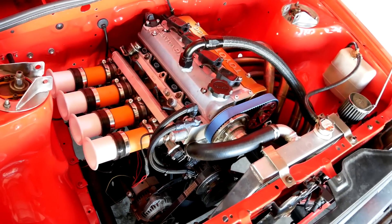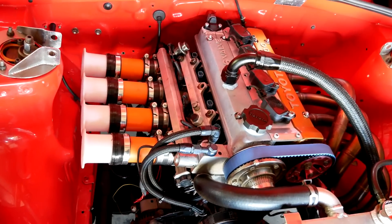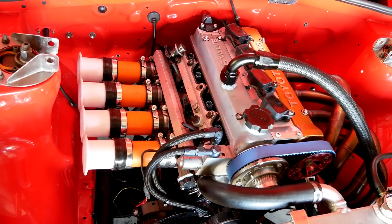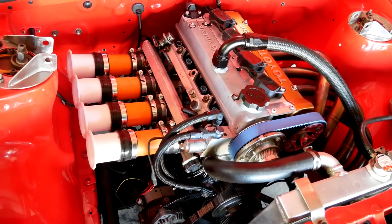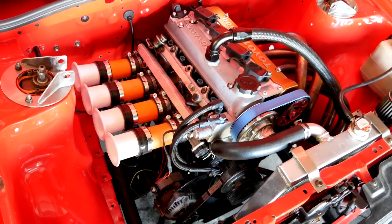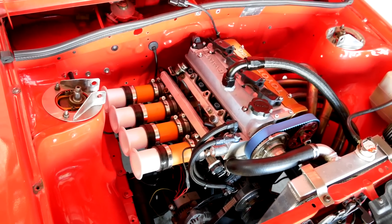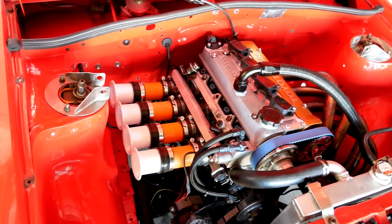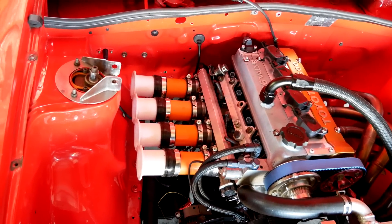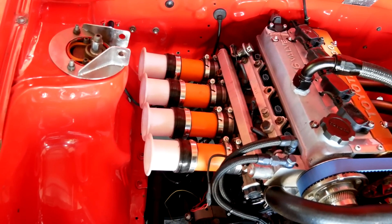Hey guys, long time no video. This time I'm going to be doing some intake stuff. This engine has VVTi and I'm going to try to shorten up the intake runners to see what effect it has. I'm expecting to lose a little bit of peak power when we change to the shorter runner, but as you may or may not know, there's a bit of a relationship between cam timing and runner length, so I'll try to use the VVTi to gain that back and maybe gain a bit of top end. I'll start off with these long runners, which basically simulate my normal intake length, but yeah, easier to cut down. All right, let's get to it.